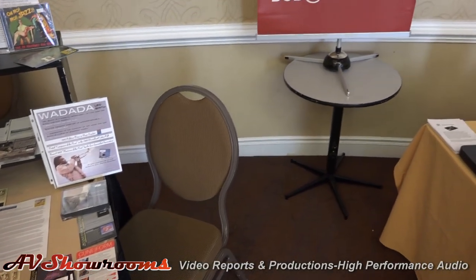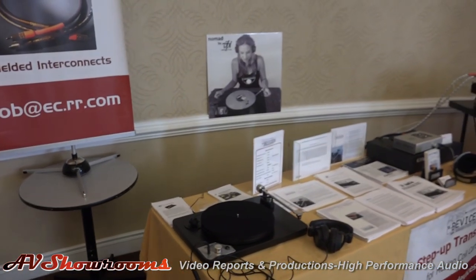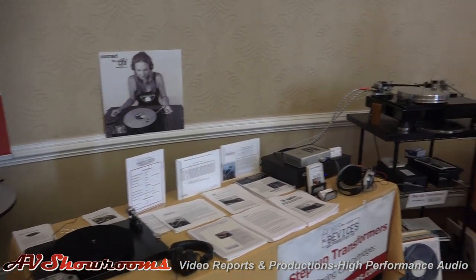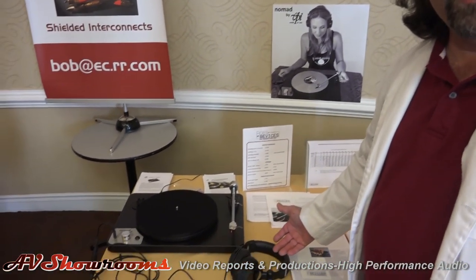Now we're coming over to an exhibitor we've met at a couple of shows. It's Bob from Bob's Devices. Hey Bob, how are you Peter? Doing really good. What do you have here at the show this year? Oh my god, we've got all kinds of cool stuff. We've got the new VPI Nomad turntable.